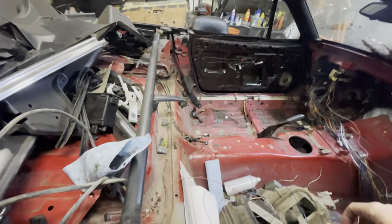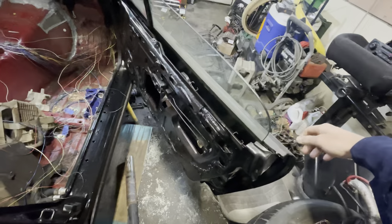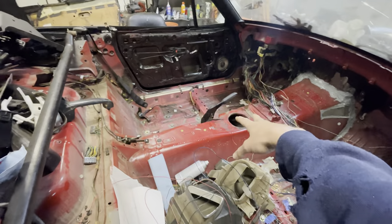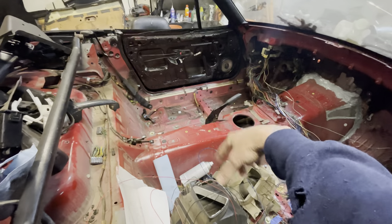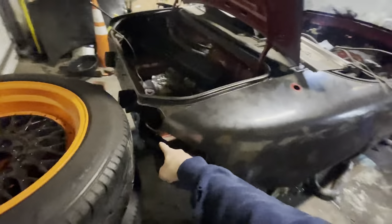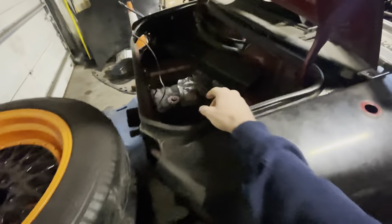I gotta paint all of this black. I did the doors for the most part, and once that's all black, put the dash in, put the seats in. I'm gonna buy a carpet — like $150. Still need to paint all this black.